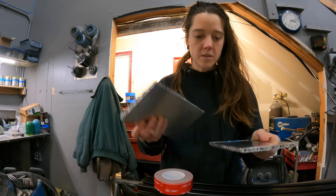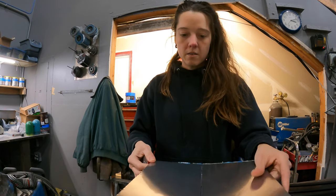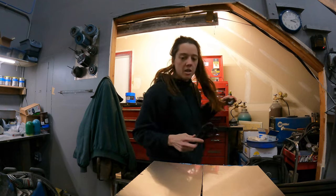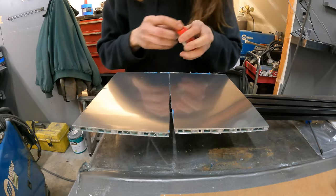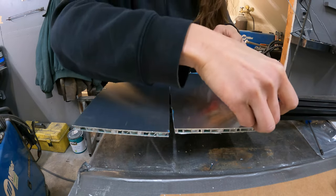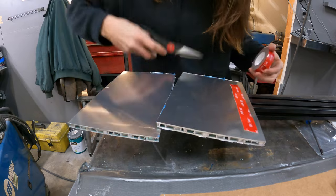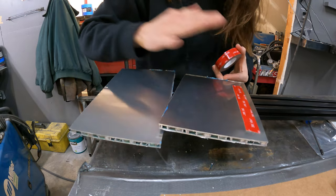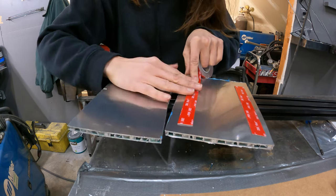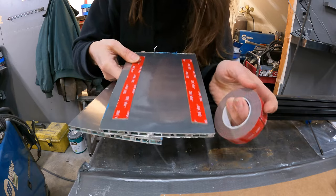I've got two pieces here. So let's put some double-sided tape on it. Industrial strength. I even sing that song for you. This stuff is expensive, I hate to waste it. But I want to calm fears.